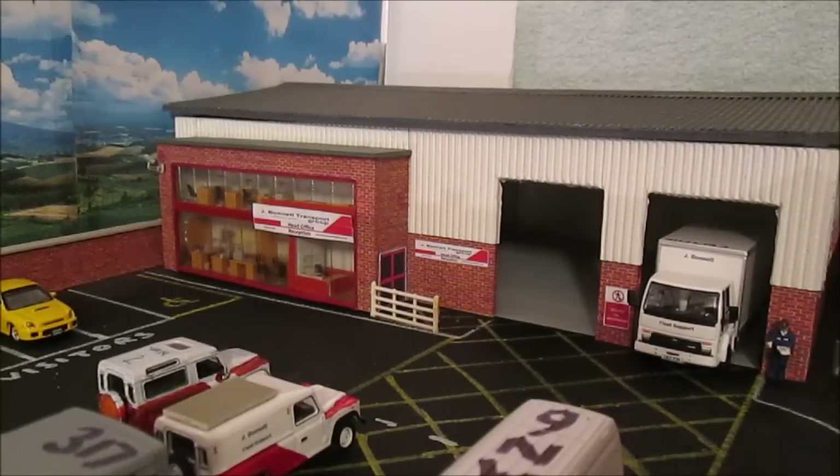Hello guys and welcome back to the Model Loft here on James Bonnet Photography and Models. We start this new year special — if you're watching this on New Year's Day, happy new year! If not, have a good New Year's Eve party. Here we can see we've added furniture inside the building.